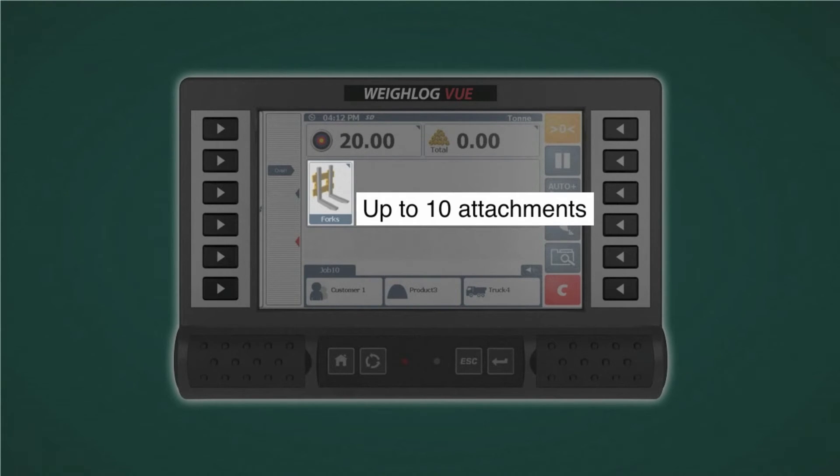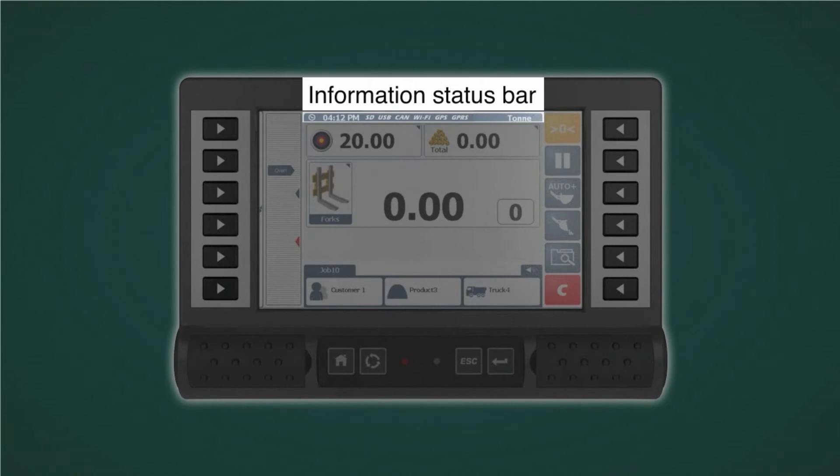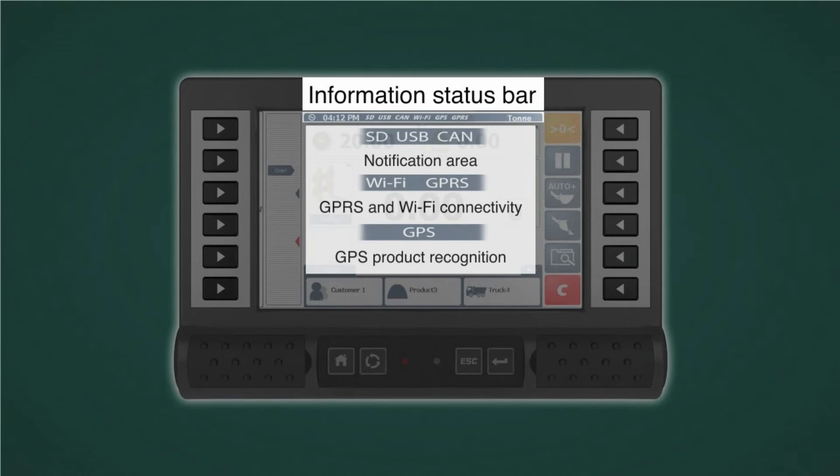Store up to 10 attachments. On the left-hand side of the main display, you'll see the boom position indicator. The target weight is displayed, and the information status bar for data, GPS, and Wi-Fi is at the top of the screen.